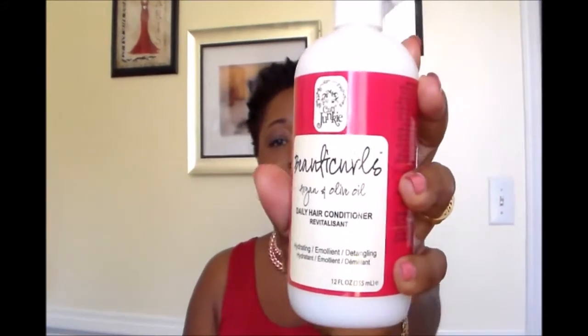...the Curl Junkie Beauticurls Argan & Olive Oil Daily Conditioner, and this is exactly what it looks like here. It says for all hair types in need of penetrating lightweight moisture. The directions say to massage onto wet hair for three to five minutes, comb with a wide-tooth comb, and then rinse out.